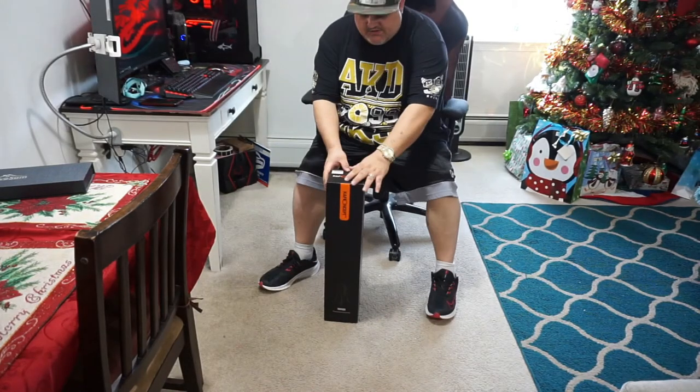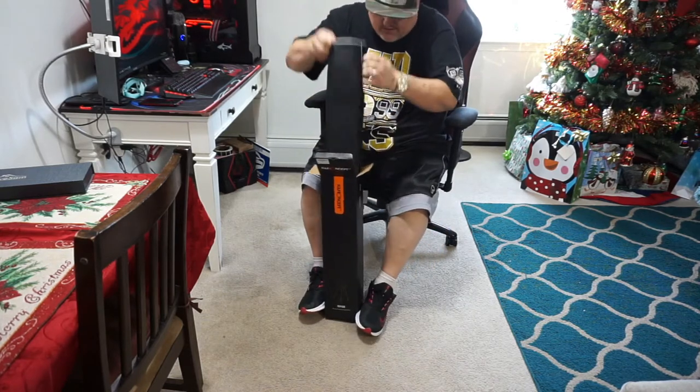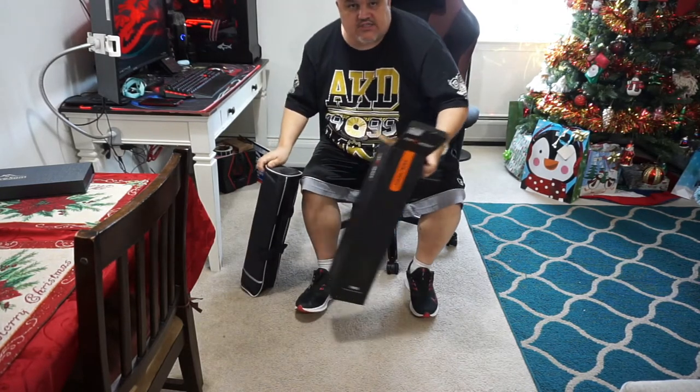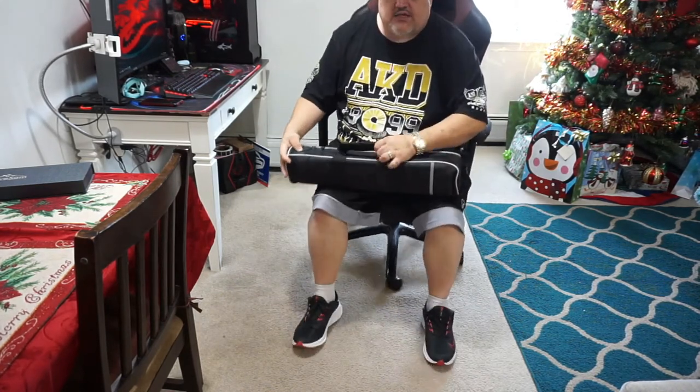Now that we switch views, we can pull this out. Inside here is a carrying bag. The carrying bag has all of our pieces. Just a simple empty box — we don't need the box anymore. We have a carrying bag, and the carrying bag is cool.